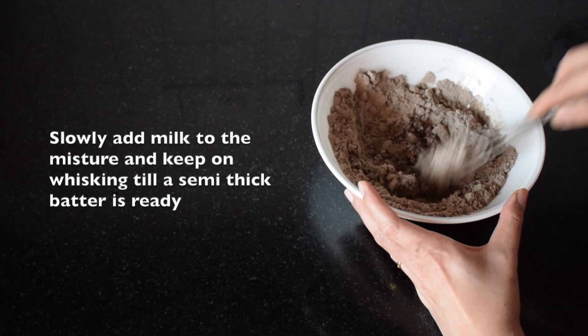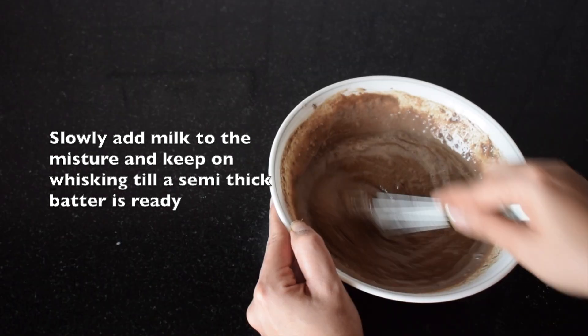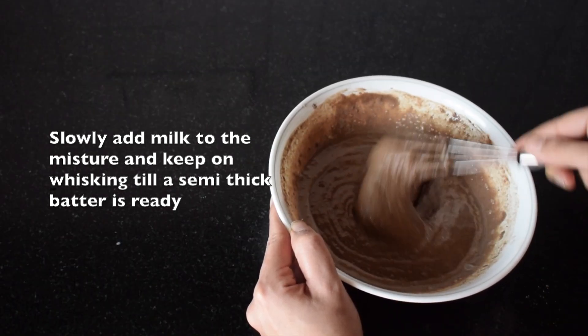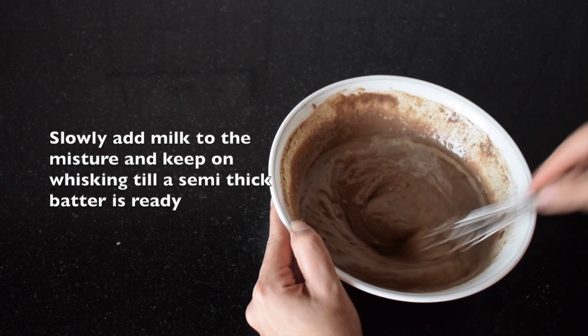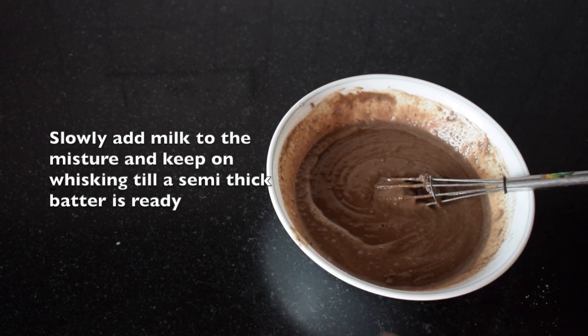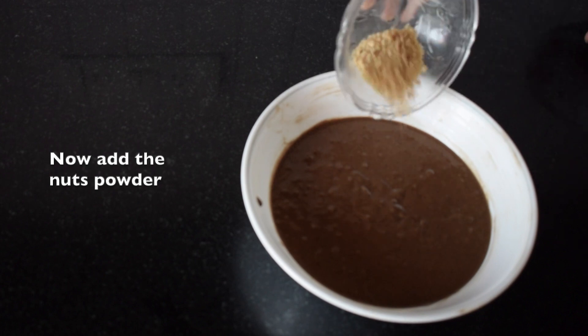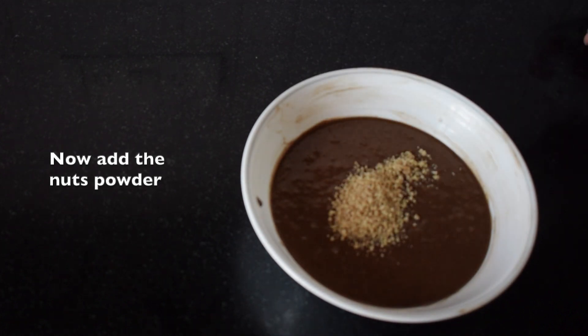Keep pouring the milk and mixing it simultaneously until a semi-thick batter is ready. The batter should be of a pouring consistency but it shouldn't be too thin, not too thick. Now add nuts powder to it and mix it well again.